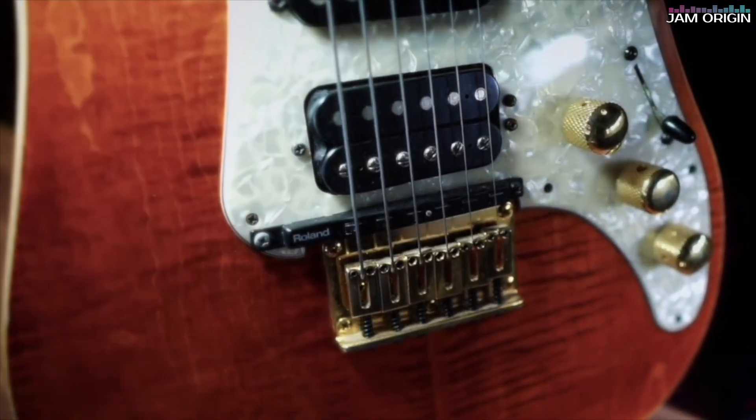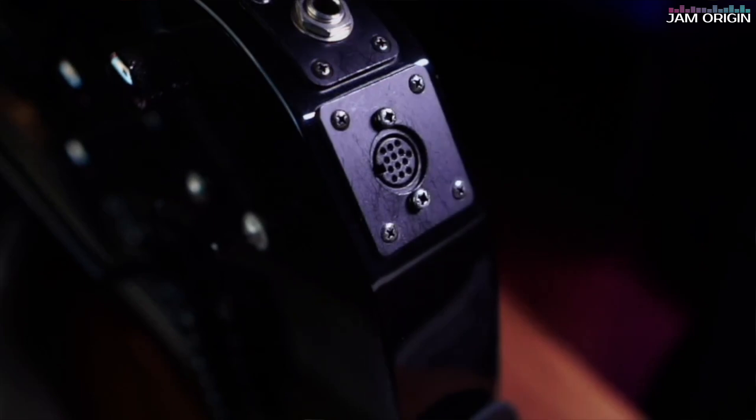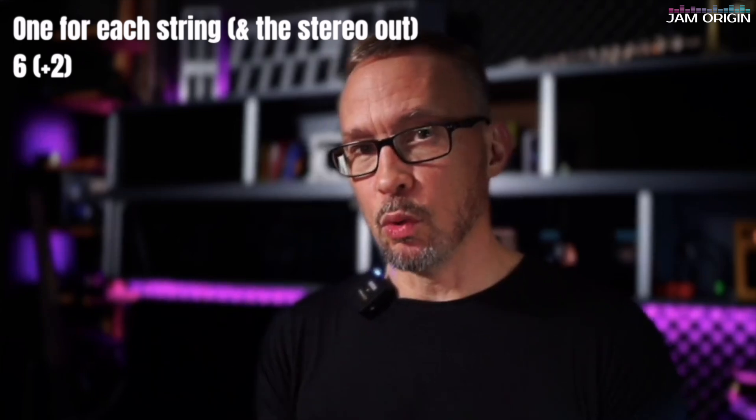Welcome to this exciting update to the MIDI Guitar 3 evolution story. In its latest version, still in beta — version 3.0.5.1, available on the beta page — JAM Origin has now added support for hexaphonic pickups as input for its audio-to-MIDI conversion. That means you can use any of your old hexaphonic-equipped guitars, as long as you have a device that can deliver six channels of audio over USB. I use the GP10 for this.